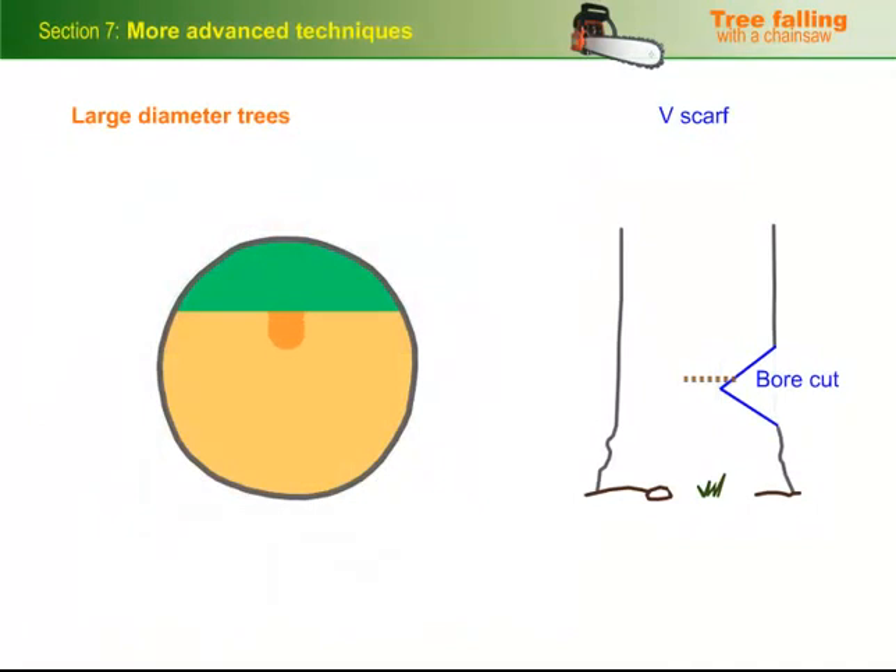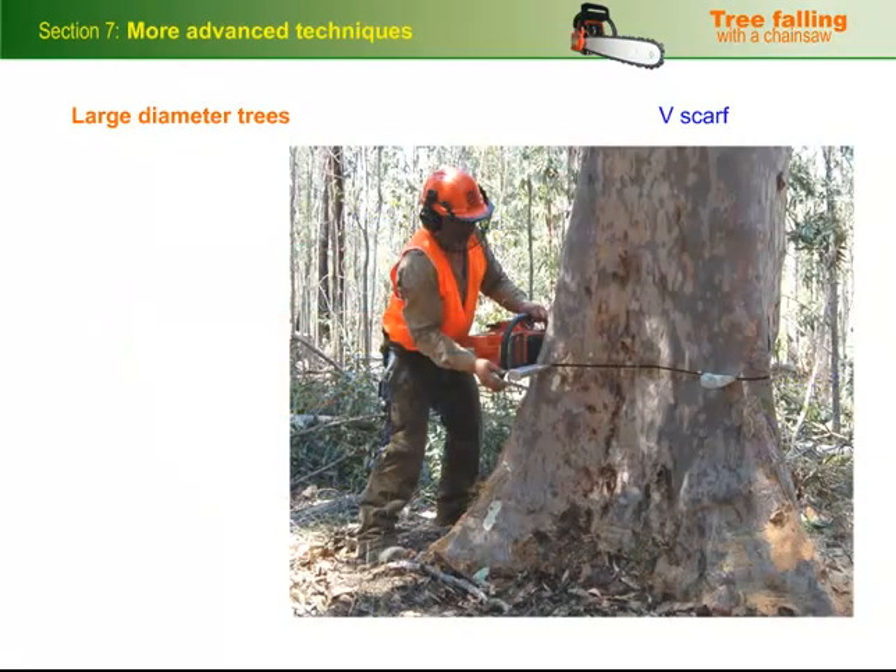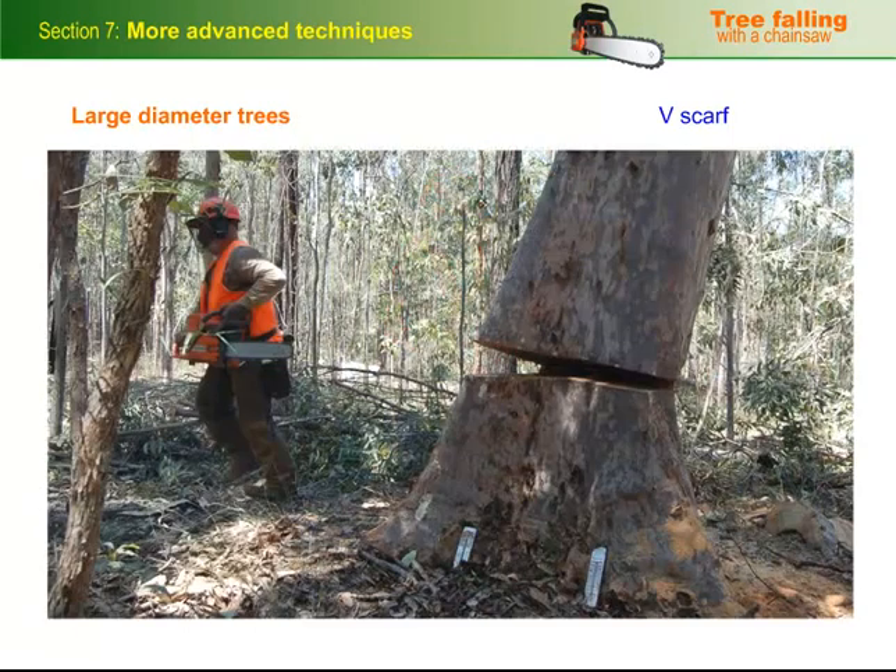When you do the bore cut, put it in at the same height as the back cut is going to be. Make sure that there's enough hinge wood left on either side, and make the hinge a bit thicker to compensate for the wood that you've taken out. Start the back cut by boring in behind the hinge wood, away from your escape route, and work your way around until you finish on the safe side. This fellow has worked from the right side to the left side on his back cut and put wedges in as he went. Now he's well placed to escape.